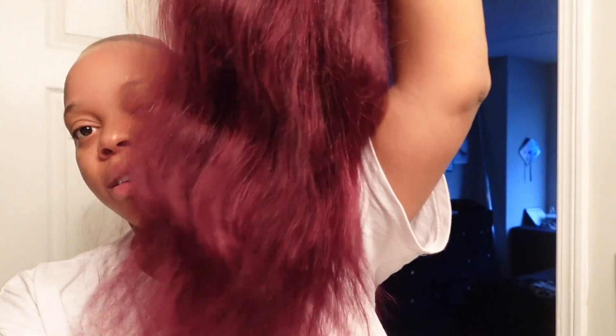It's kind of crazy right now, I ain't gonna lie. I'm gonna put on my wig. This is a 99J wig from Amazon. A lot of times I just want something different. I don't know if I'm gonna put baby hairs — I might put baby hairs, I might not put baby hairs.